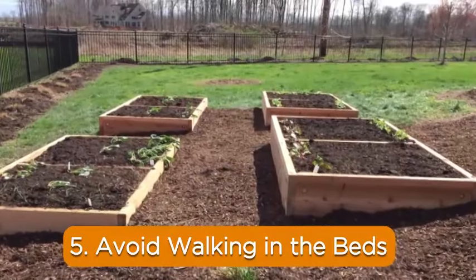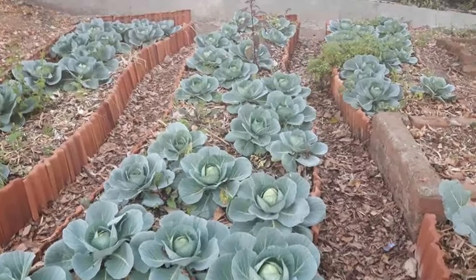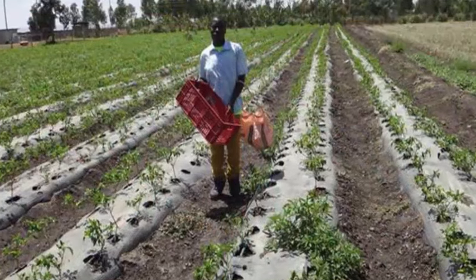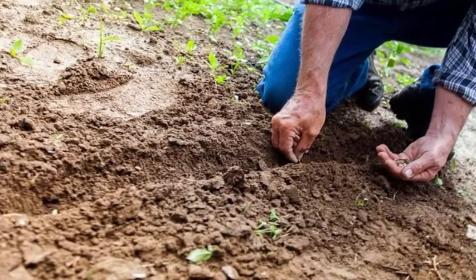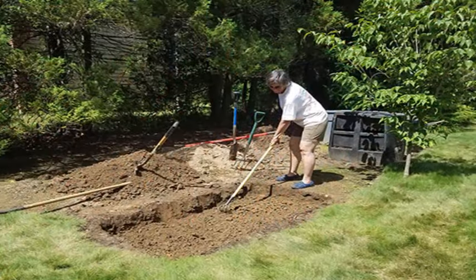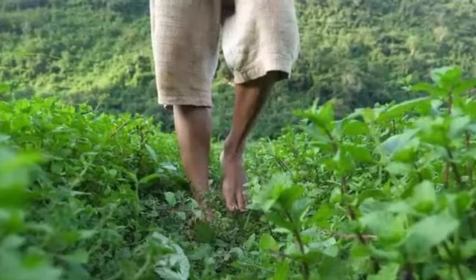5. Avoid walking in the beds. After all the work you've done to improve your clay soil, the last thing you should do is walk in the garden bed and cause compaction all over again. Garden soil is very expensive when you think about all of the time you've taken to improve it, purchase soil amendments, and collect and disperse organic material. Create garden beds narrow enough that you don't have to walk in them to manage all sides.